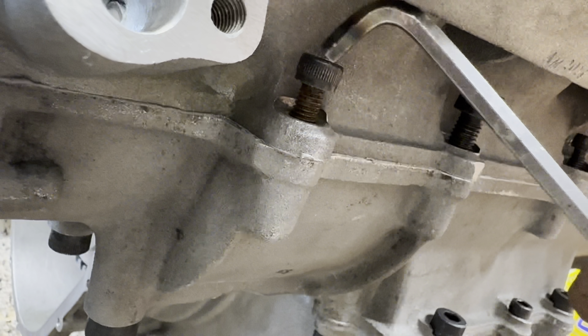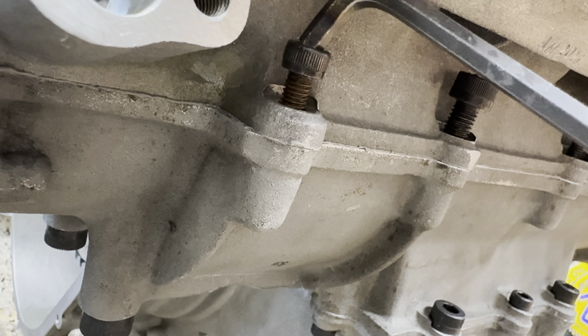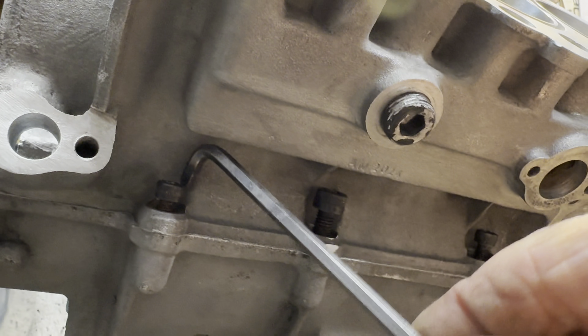This row of cap head bolts at the front of the engine are really hard to get to — you only just get the allen key to engage, turning an eighth of a turn at a time. It took ages, but I got there in the end, and when it's done it's done.